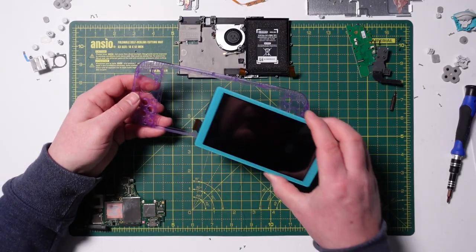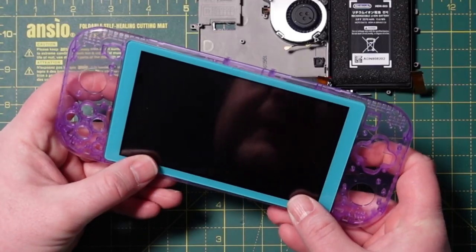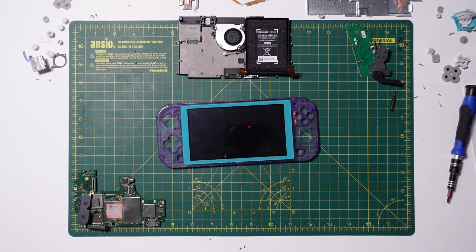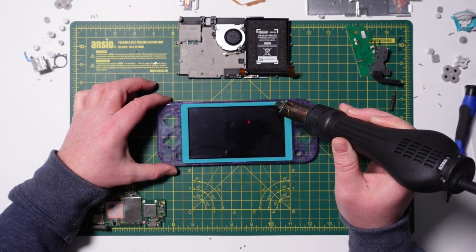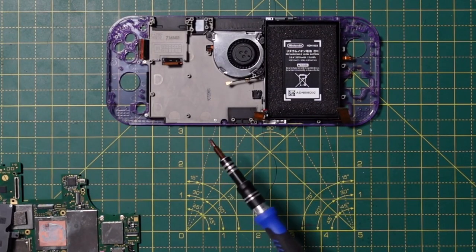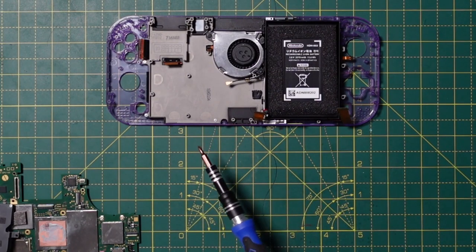I'm going to start by putting the screen back in, like so. The glue that was already on the screen will hold it in place, but I am just going to gently heat it up just to re-flow the glue, and hopefully it will keep it in better. One thing I will say at this point: don't be tempted to over-tighten the screws, because I've seen these with stress fractures on and they don't look pretty. You literally just need to do them until you feel a tiny bit of resistance and then stop. As long as it's in, it should be fine.